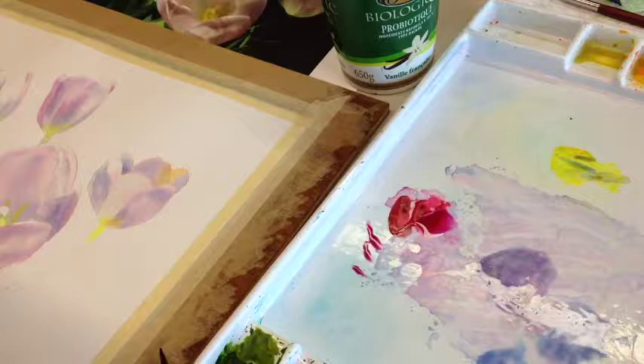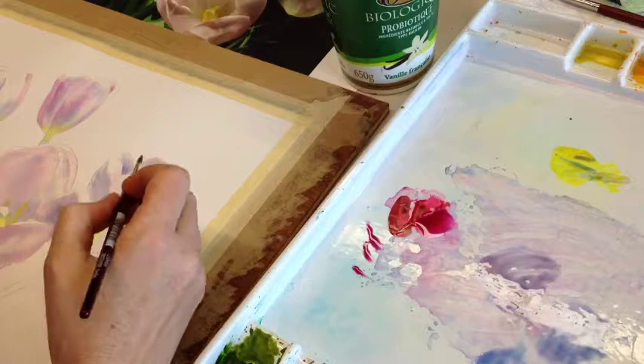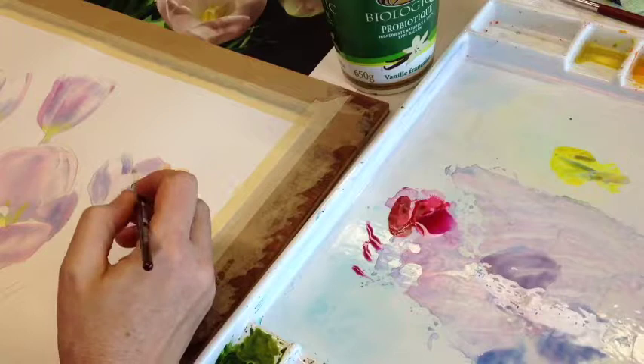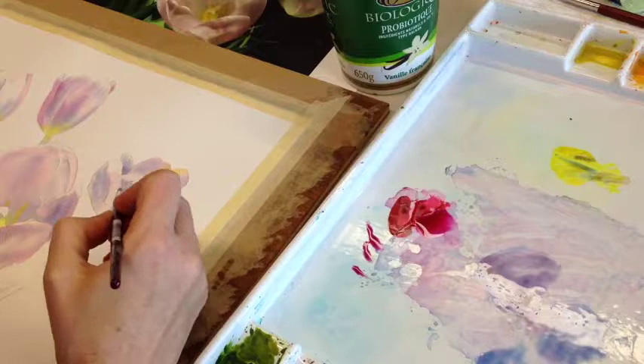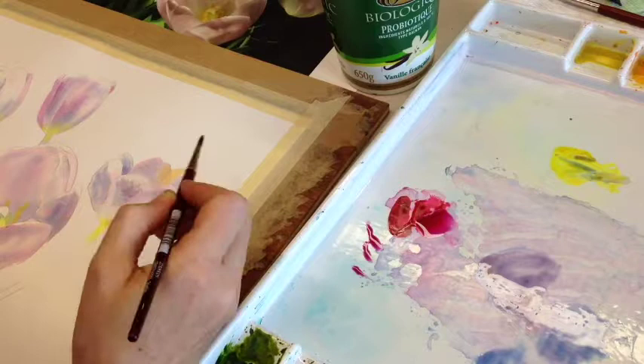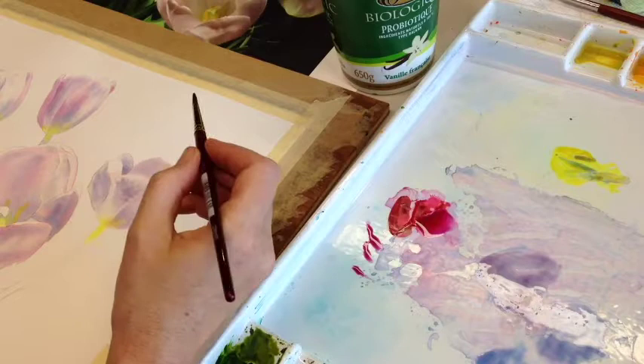I pick up my purpley gray and drop it in, watching how far it bleeds. The first drop tells me how wet the paper is. Then I begin to expand the shape a little bit. As my brush runs out of paint, I do the parts where the values are lighter around the edge of the petal. I observe that naturally some little blossoms start to happen at the top, which is exactly what my picture looks like — so I'm going to use that.